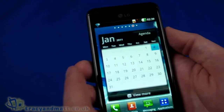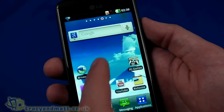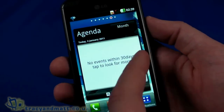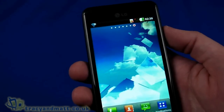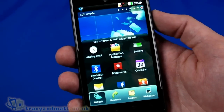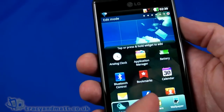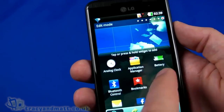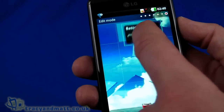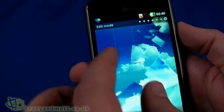Coming back the other way we've got Google Search with voice search, browser, 3D Games, music, gallery, YouTube, and Rich Note. There's also a calendar panel and blank panels where we can add additional widgets. One thing I quite like about LG's interface is that it's arranged into grid squares, so when we add an application or widget, it shows how much space it will take up and then snaps to the grid — it's a nice little feature.